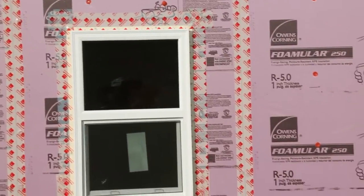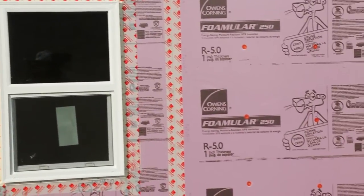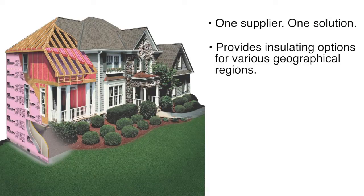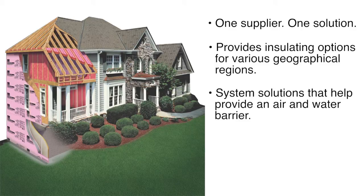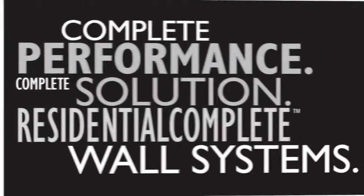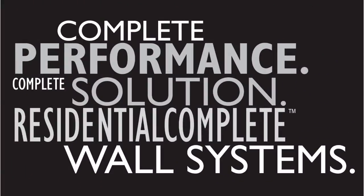So why should you choose Owens Corning Residential Complete Wall Systems? One supplier, one solution. It provides insulating options for various geographical regions, systems solutions that provide an air and water barrier, and helps to meet 2012 energy codes that require continuous insulation in more climate zones. Build with the right materials from the right source. Complete performance, complete solution — Residential Complete Wall Systems.